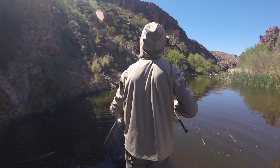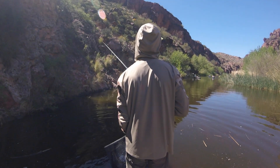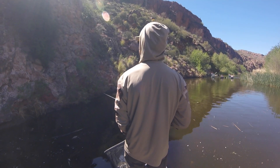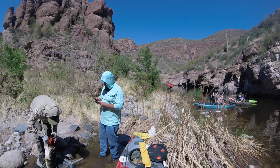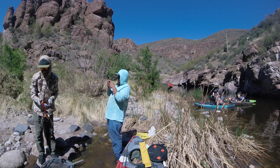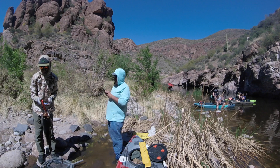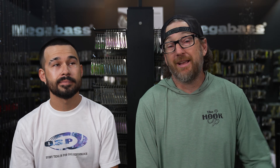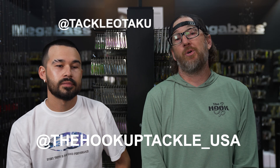Dude, this is even bigger than the one before! This one might be a ten! 10.7 — nice! Welcome back my friends, I am Ben with the Hookup Tackle, the Tackle Otaku on Instagram.